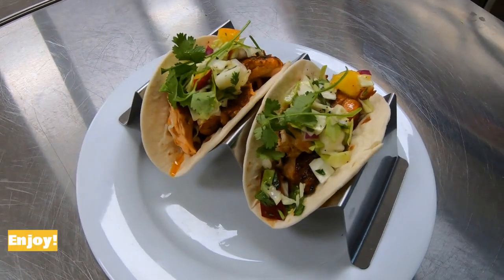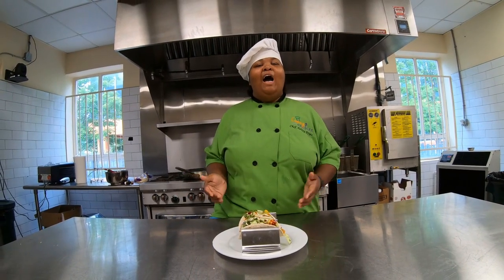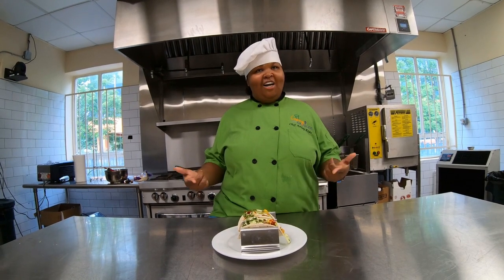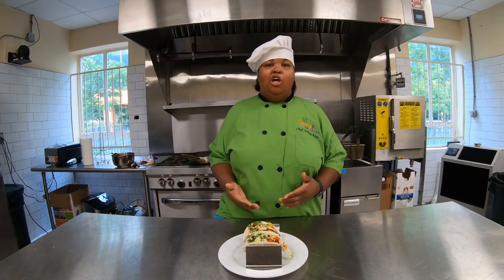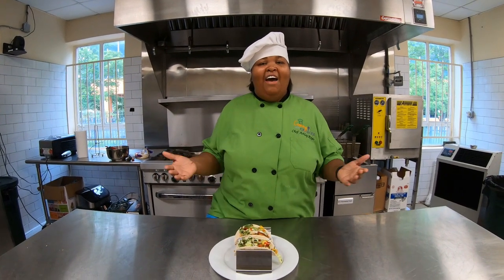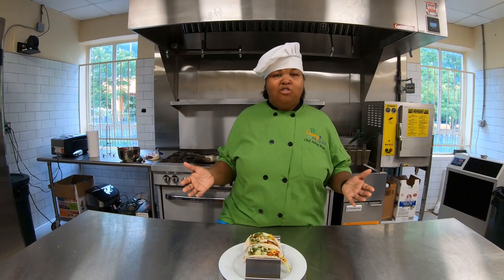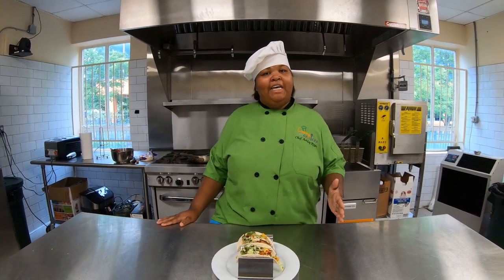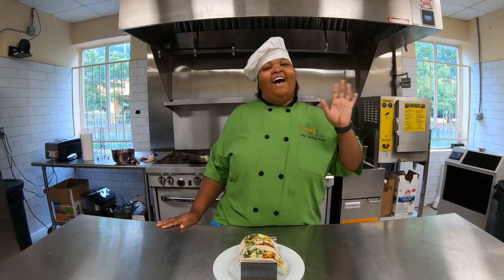And here we are — our final dish: our salmon and peach tacos! I want you to go make these tacos. You have the ingredients. Make a variation, use what you have in your pantry. Have fun — it's tacos! Catch us next time at the Choices Mobile Pantry, 2nd and 4th Friday at Oak Hill. Make sure you register. We'll see you next time. Bye!